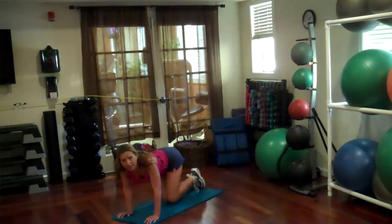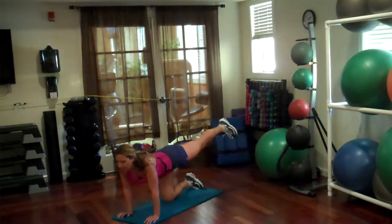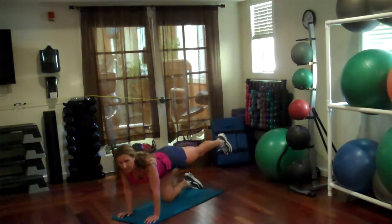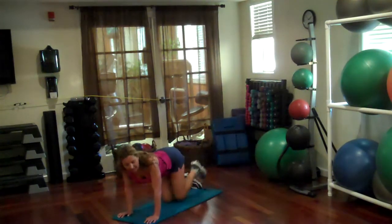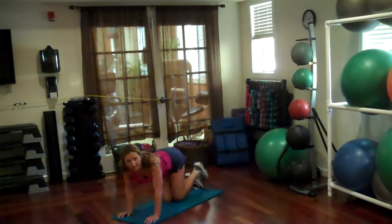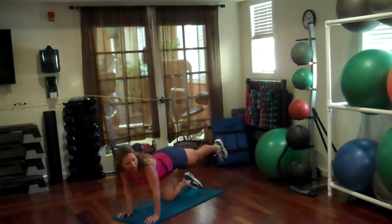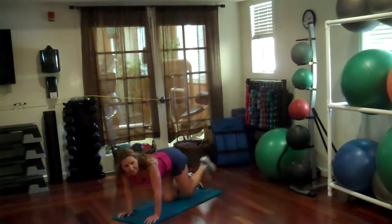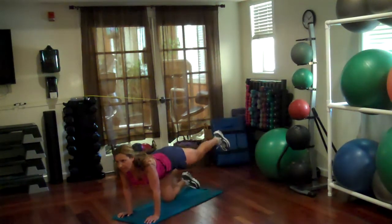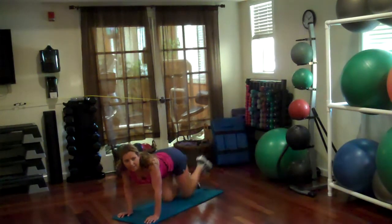Let's go. 1, 2, 3, 4, 5, 6, 7, 9, 10, 11, 12, 13, 15, 16, 18, 19.